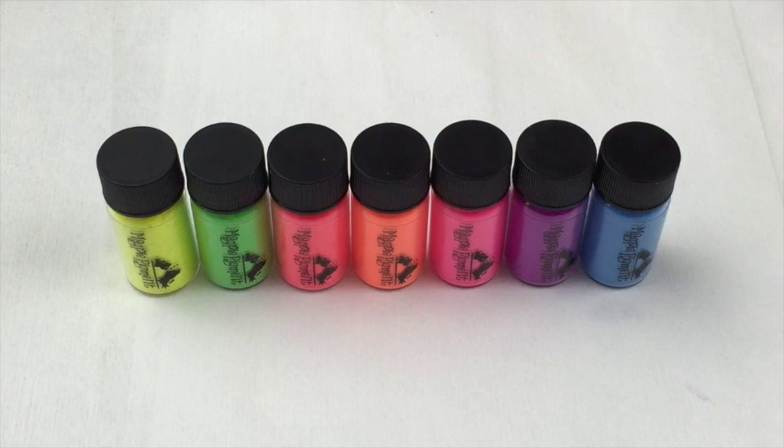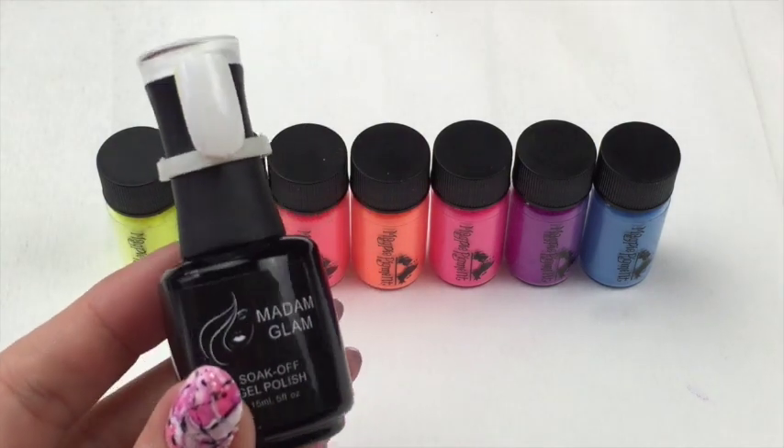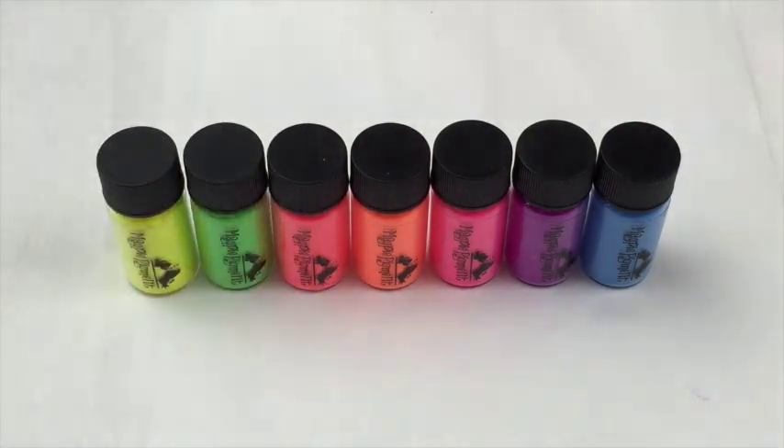I'll pop all of the links below that you need to know. I'm going to show you the swatches — I've already done them. I've used a base of Madam Glam gel polish, a white base, and the Madam Glam top coat. And then, in support of all my lovely gay friends, I'm going to do a very quick pride tutorial. Stay tuned — I'm going to stop talking, show you the swatches, and get straight on with the tutorial.